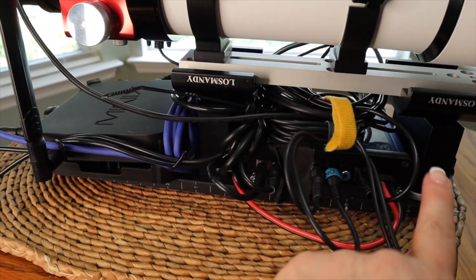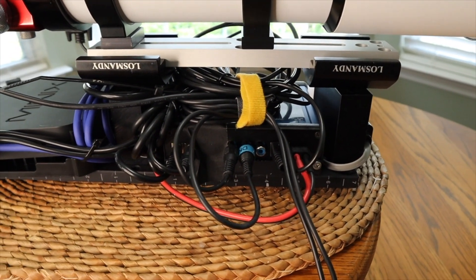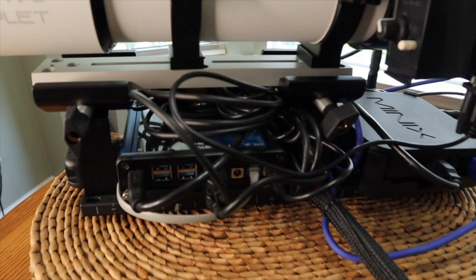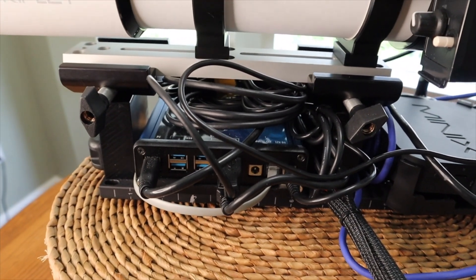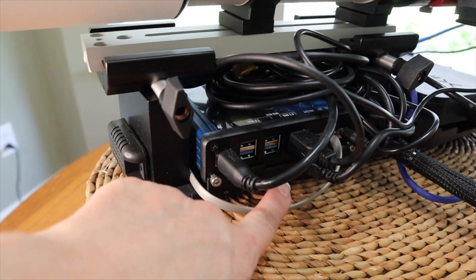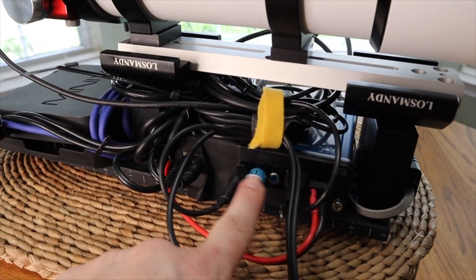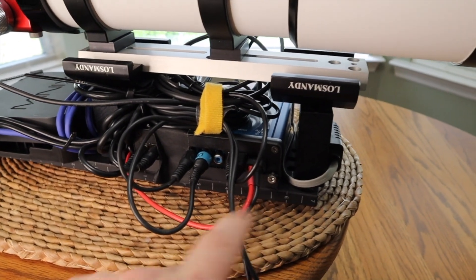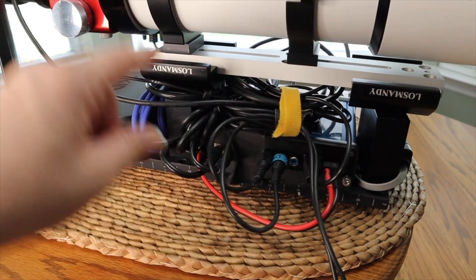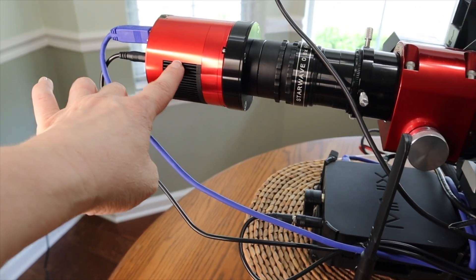What's going on between the two riser bars is a Pegasus Astro Ultimate Power Box version 2. This power box supports my power, my USB distribution, it also controls my focus motor, and it has a temperature sensor on the front that plugs in through this cable here. It will handle my dew heaters as well — up to three, and I'm currently using two. This is the main power supply, and this cable comes included, along with some other power plugs — one going to the Moonlight autofocuser and the other to the ZWO cool function of the camera.